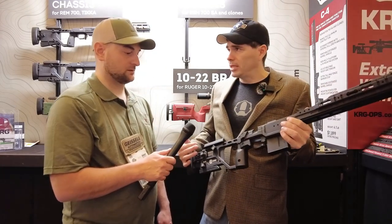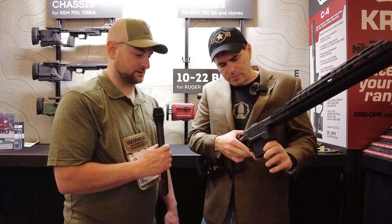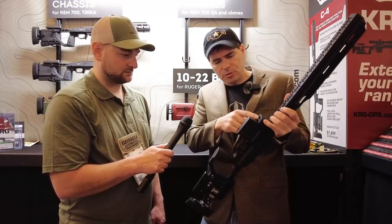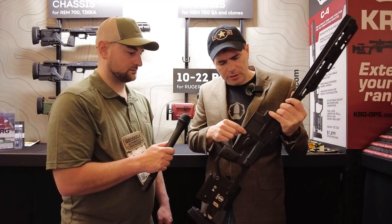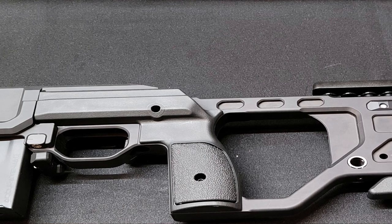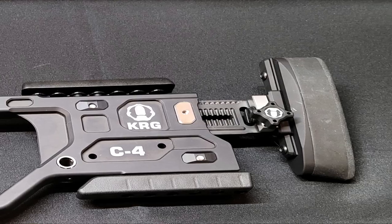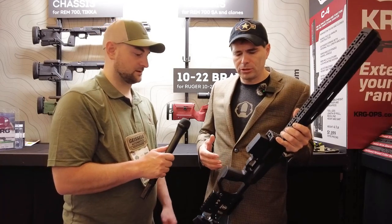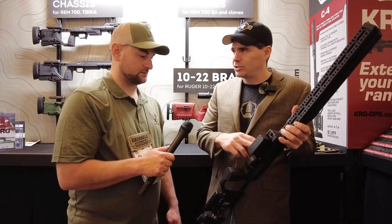It takes AICS pattern magazines, and it will also take an AW magazine. The mag well has adjustability built in fore and aft, and there are leaf springs down in here to add tension to your magazine — you take those out if you want to run an AW style magazine. The magazine catch height is also adjustable, which you need when going from an AICS to an AW mag.